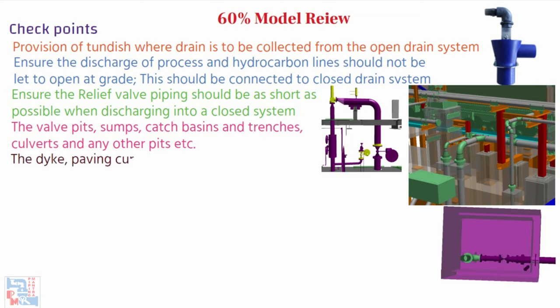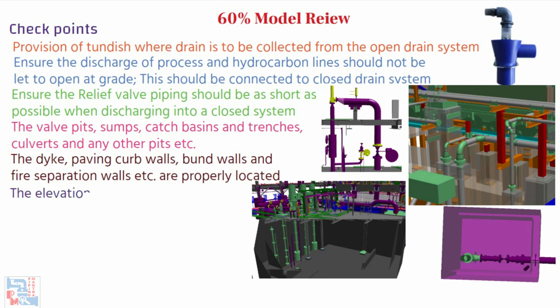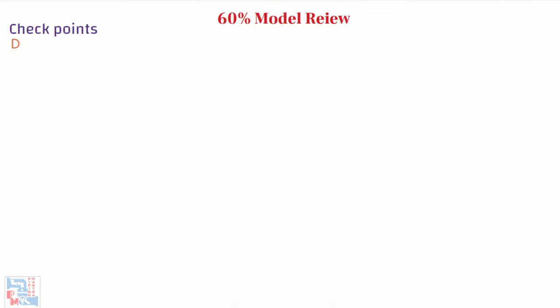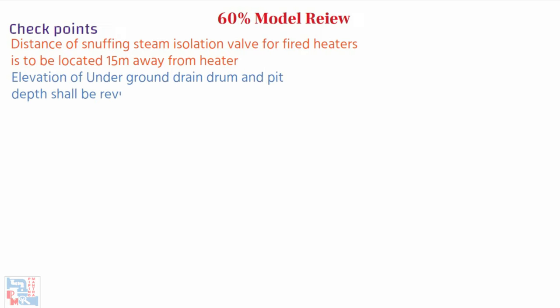Dikes, paving curb walls, bund walls, and fire separation walls are properly located and checked. The elevation of equipment in relation to the NPSH requirement of pumps is checked. Check the distance of the snuffing steam isolation valve for fired heaters — it is to be located 15 meters away from the heater. Elevation of underground drain drum and pit depth shall be reviewed.